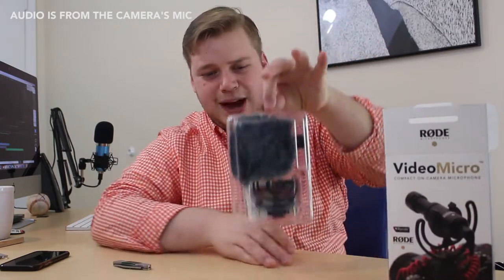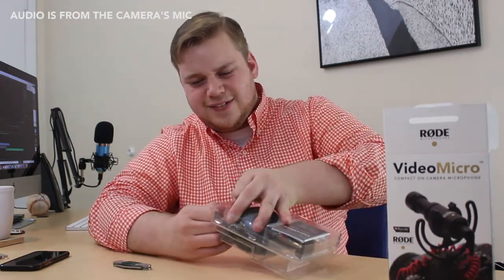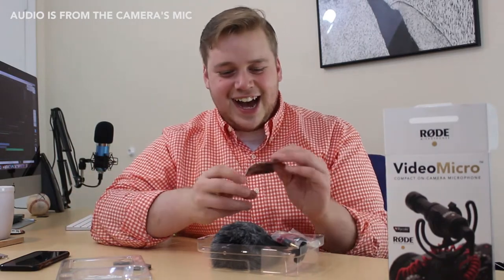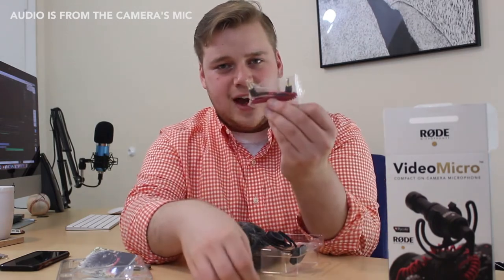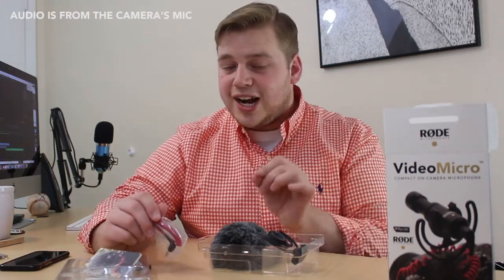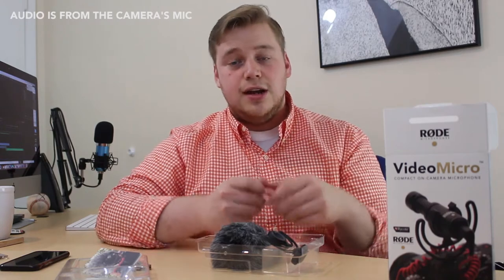Pulling this bad boy out. Here's the packaging — nice and compact. As you can see, look at the size of that dead cat, that thing is a monster. Inside we've got the Rode VideoMicro startup guide, some desiccant packets — do not eat those — and a 3.5mm to 3.5mm jack. This is how the mic is powered: one end goes into the microphone, the other end goes into your DSLR or camera. Note that this mic will not work with an iPhone or cell phone unless you have the TRRS patch cable, which is around $15 to $20 — Rode sells it and you can also buy it on Amazon.